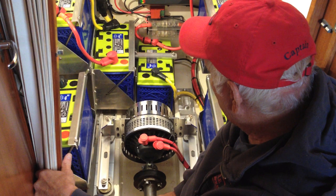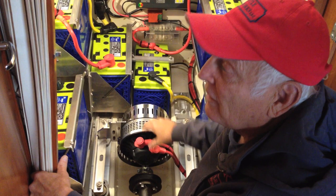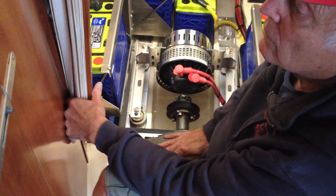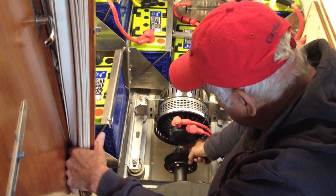It's instant torque. It has the ability to give full torque — they actually rate it at zero RPM, meaning at any RPM. This coupling and shaft were on the diesel engine, and this adapter was on the diesel engine. This coupling on this side was machined specifically for the electric motor.